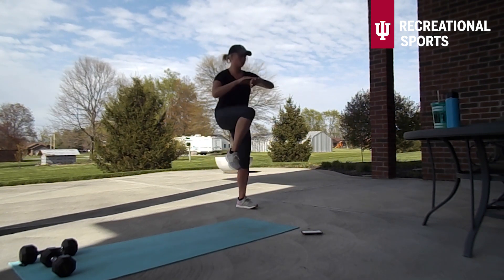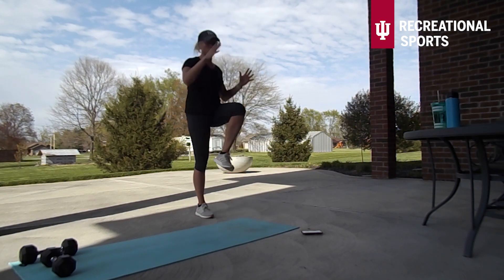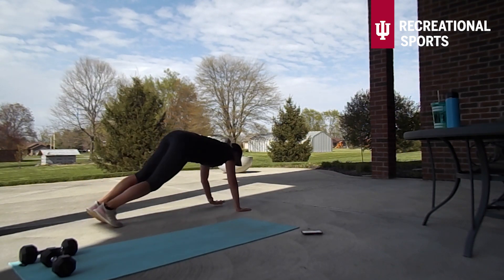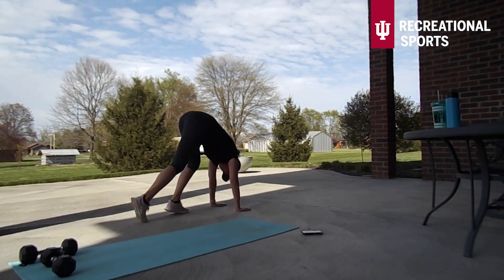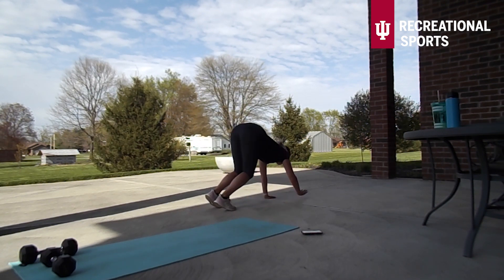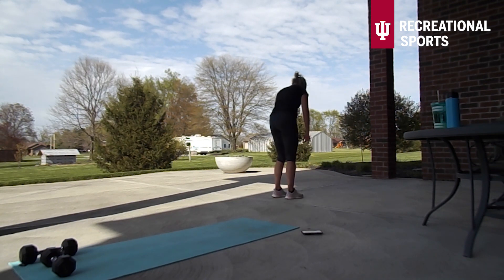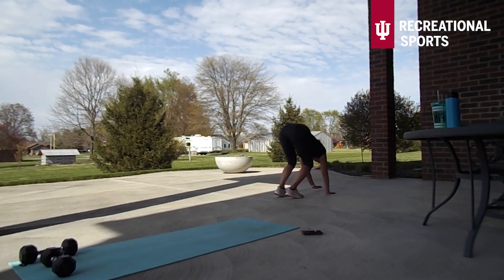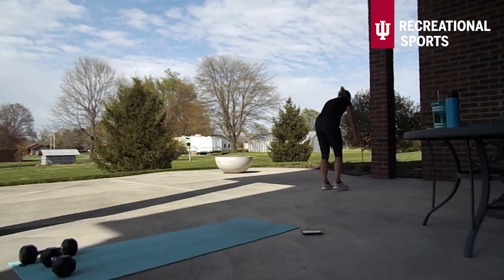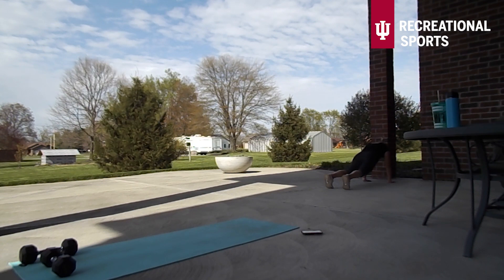Almost there — and we're getting back into that inchworm. Walk out into that plank position and feet come in towards the hands. As I come into that plank position you can see my hips are coming down so that I've got a straight line — a nice flat neutral back here. Maybe try for one more, and then we're heading into that supine plank again.